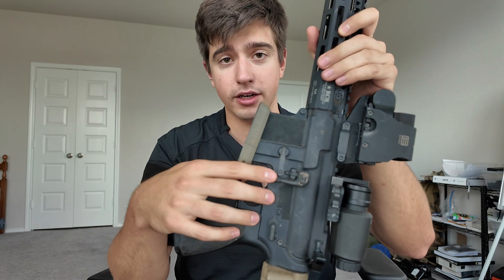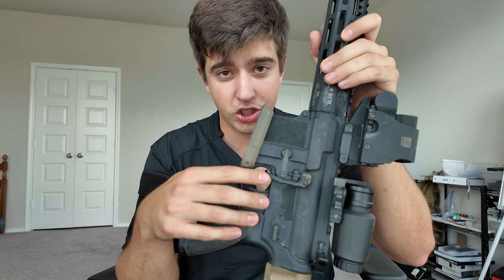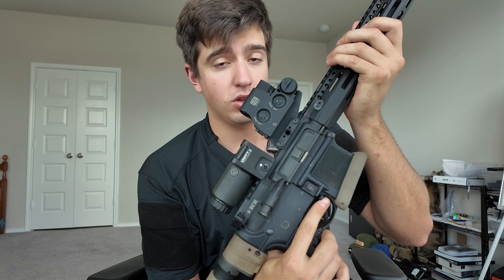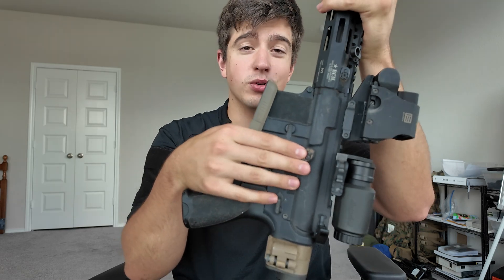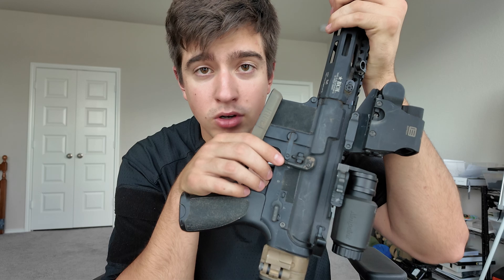There's a Magpul BAD lever right here. Some people have issues with these, some people don't — I've never had an issue with it, so I run it and I like it a lot. It is way easier to be able to release the bolt with my finger right here. If you don't believe that, then don't get it. I know people can get really heated over whether you should run one of these or not, but run what works for you.